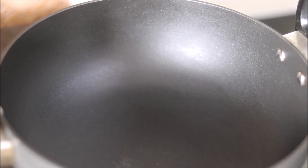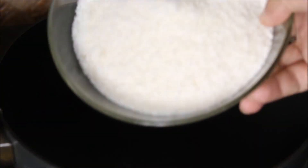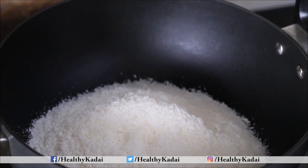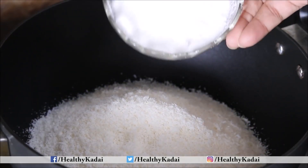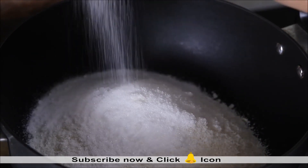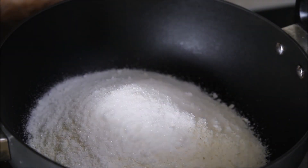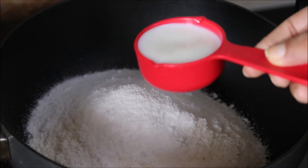We will take a big kadhai into which we will add 2 cups of desiccated coconut — this is 160 grams of coconut — along with 60 grams of powdered sugar, approximately three-fourths cup, and further we will add one-fourth cup of milk.